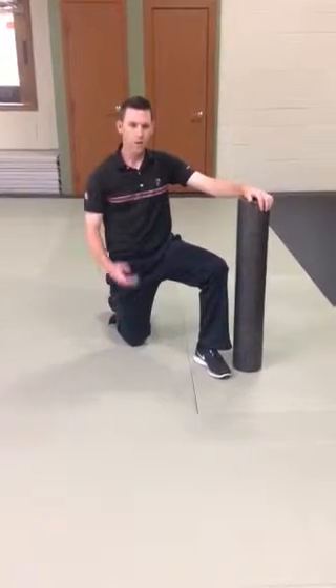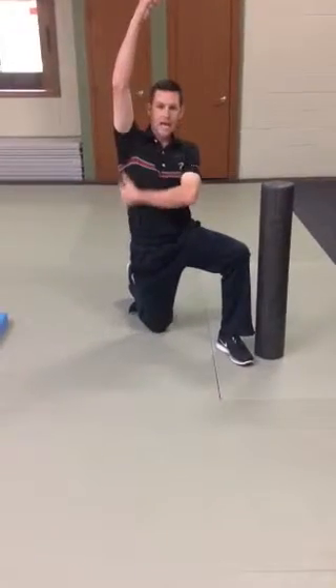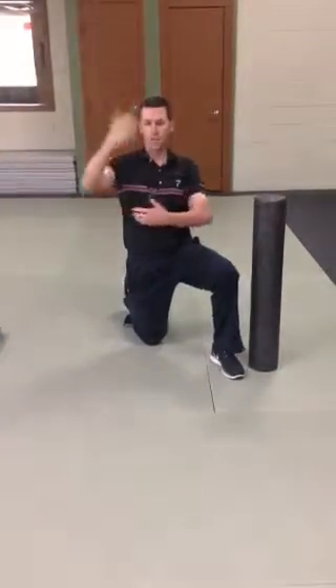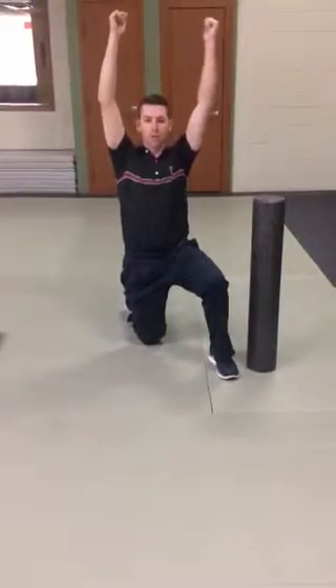Welcome back. One of the tests we do in our evaluation with all of our golfers is look at their lat flexibility by looking at their ability to raise their arm overhead. The test is done sitting against a wall — we want to know if they can touch the wall over their head.